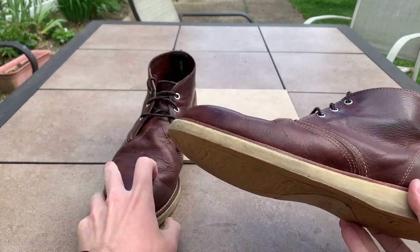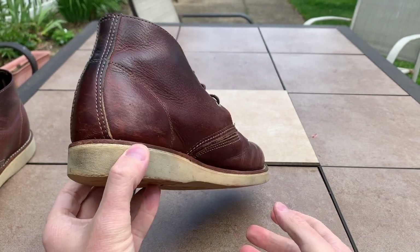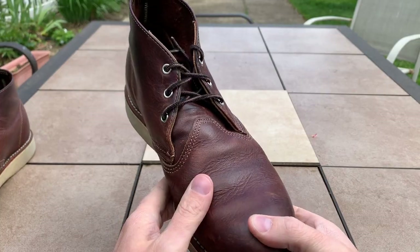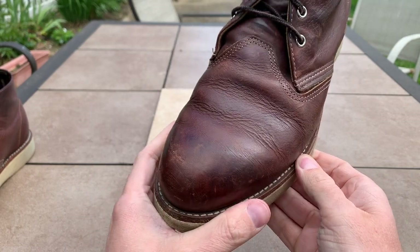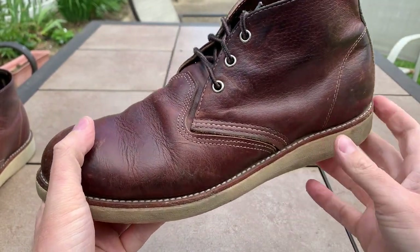Color is Briar Oil Slick — really nice color. Got three little metal eyelets right there. Nice triple stitching. I've got the contrast stitching right there.